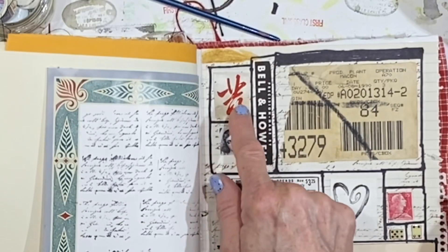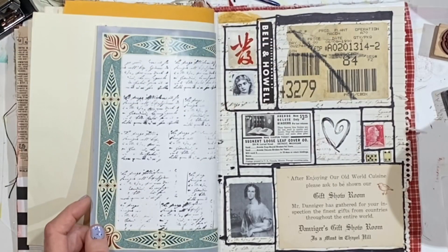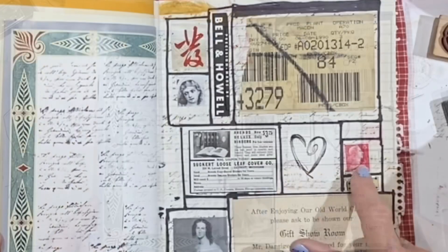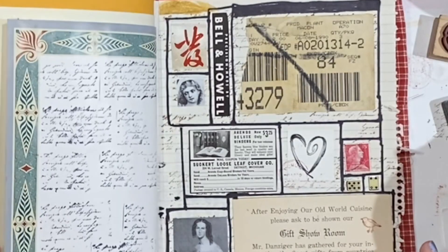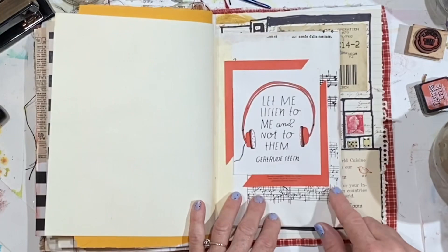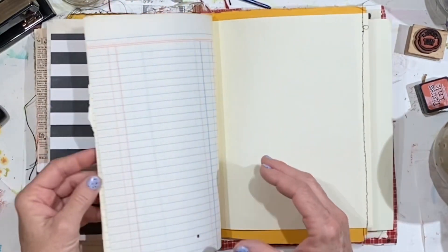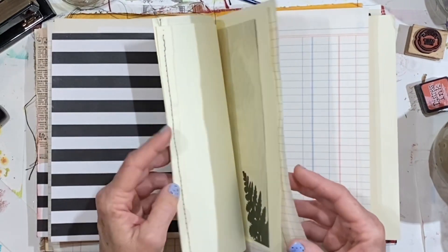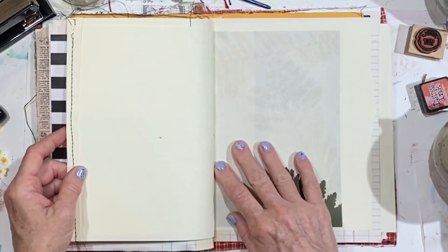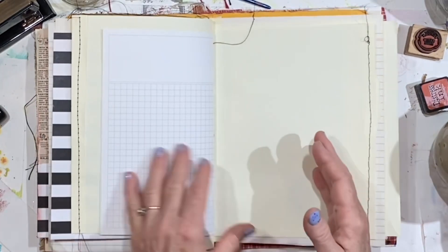Jay, this little character here came off some happy mail you sent to me — it was on one of the books and I just love the red there. The stamp is a little bit pink, but I decided to go ahead and use it. I like the way it looks there. I mentioned I was going to start working from the back of the journal so that the whole journal didn't start to curve too much in one direction — I've definitely had that happen before.